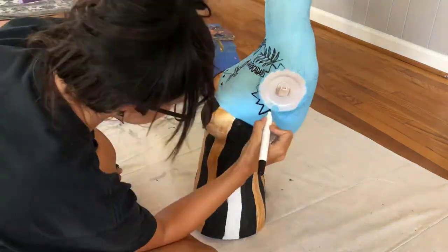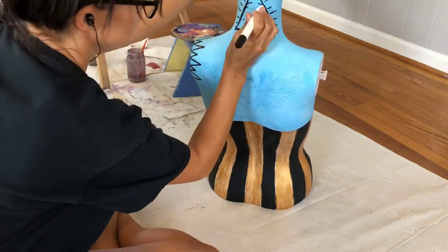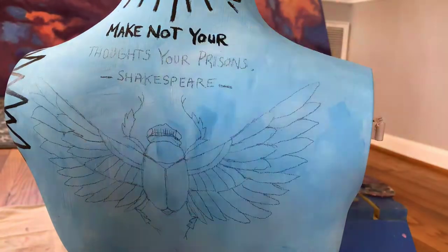As you can see, I've changed up my design a little bit, but I still think it looks cool with the Illuminati eye and the Egyptian beetle.